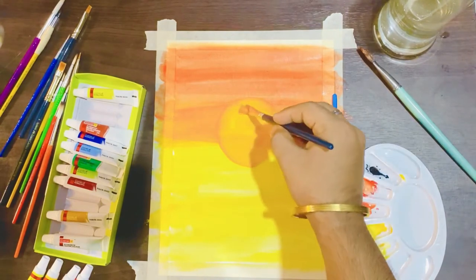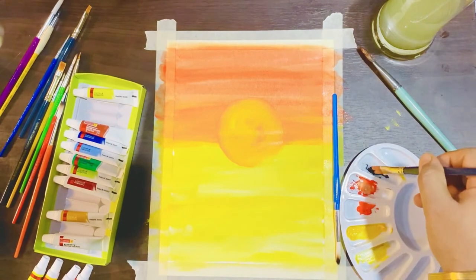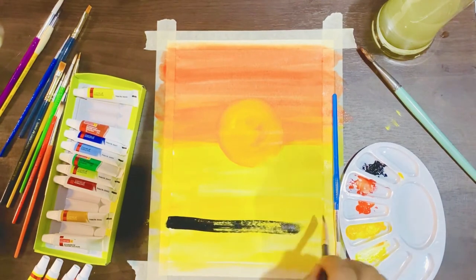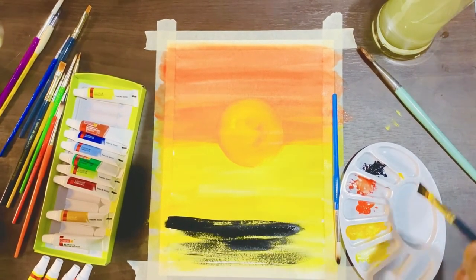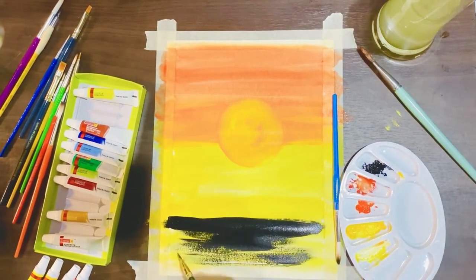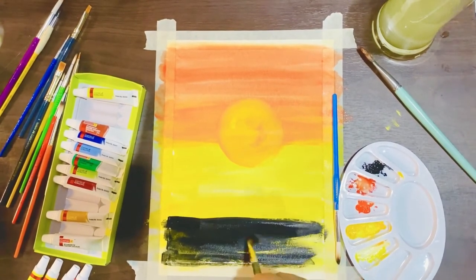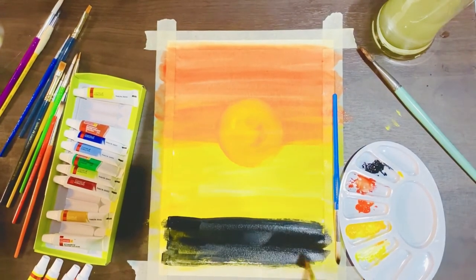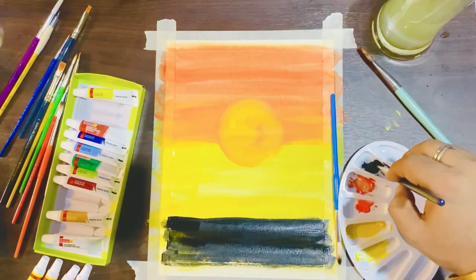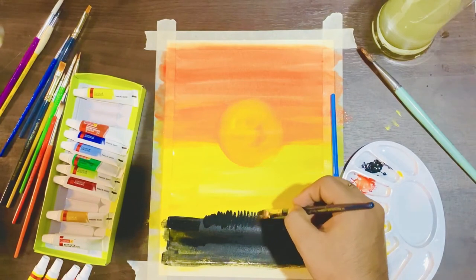After that we are going to make the silhouette effect on the ground with black color. Then we are going to make the grasses — you can easily make them with the flat brush.